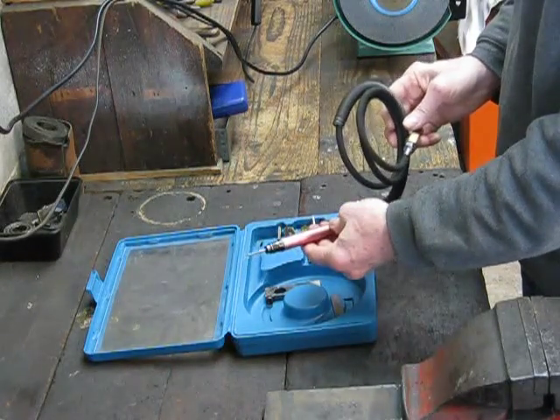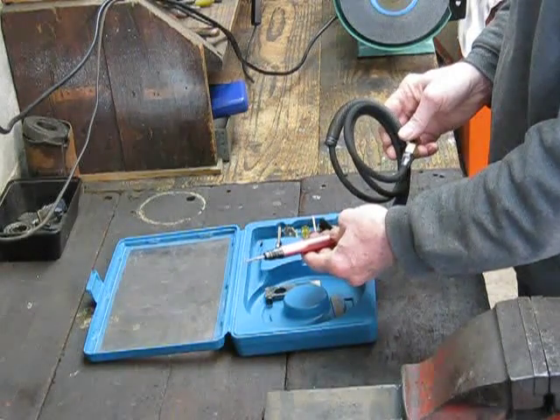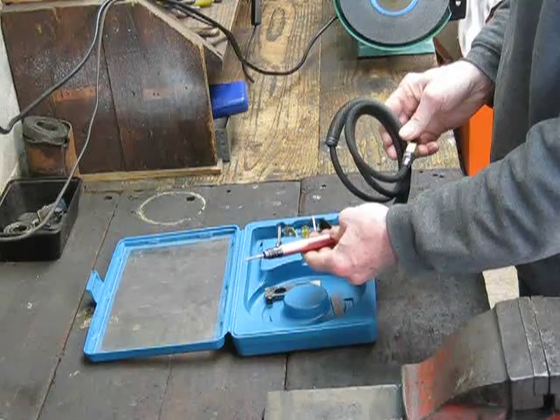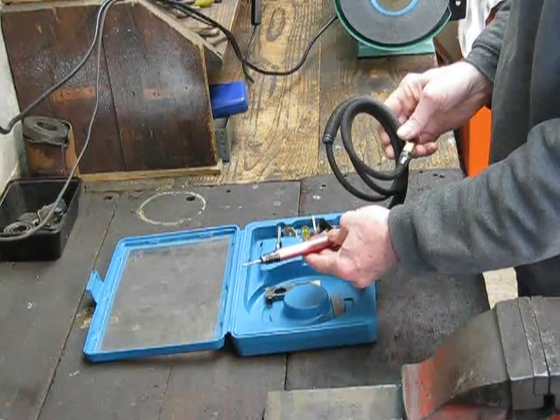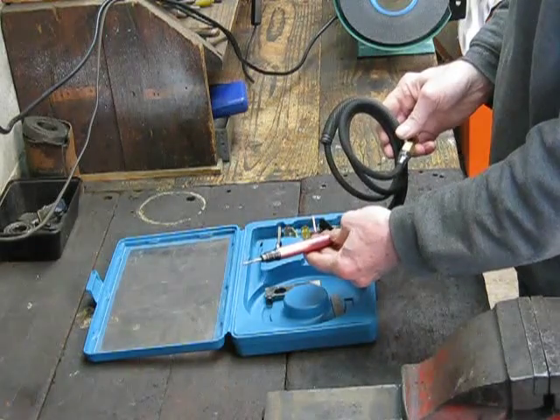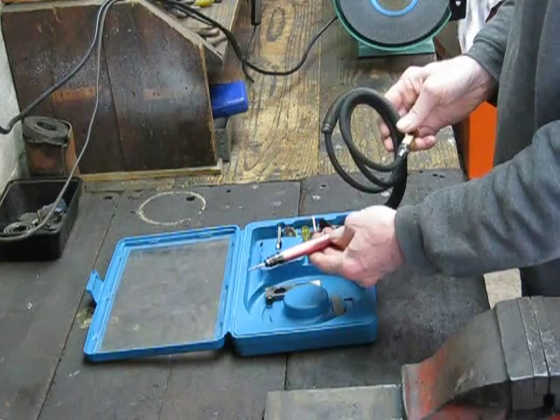When you look at these, people sell them with speed ranges from about 54,000 RPM up to 72,000 RPM. So we're talking a wide rev range for what looks to be the same unit.